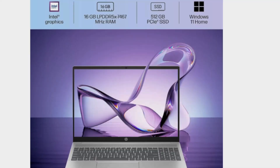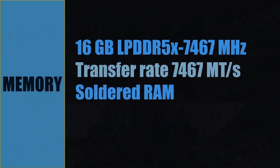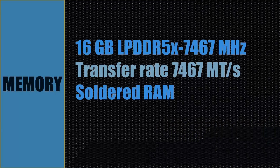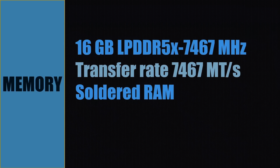This laptop comes with an Intel integrated GPU featuring Intel Arc graphics. Memory for this laptop is 16 GB LPDDR5X running at 7467 MHz, with a transfer rate of 7467 million transactions per second. It is soldered RAM on the motherboard — you will not be able to replace it. If the RAM fails, you will have to replace the system board itself.